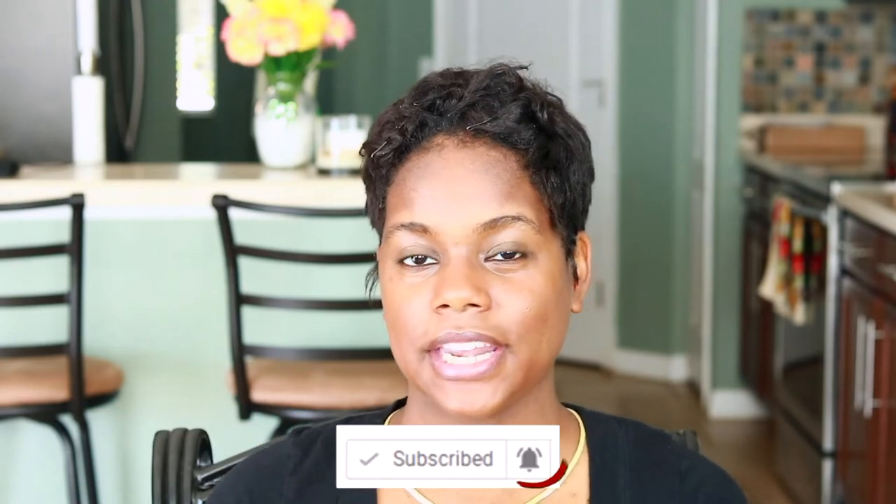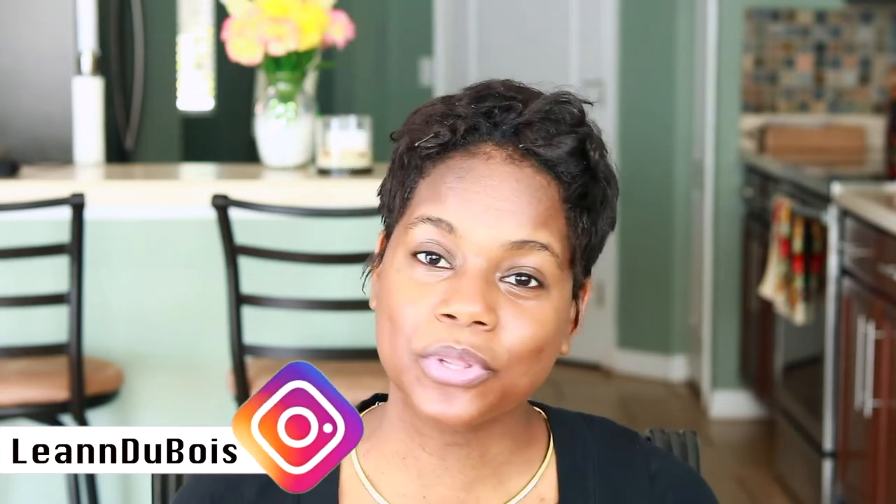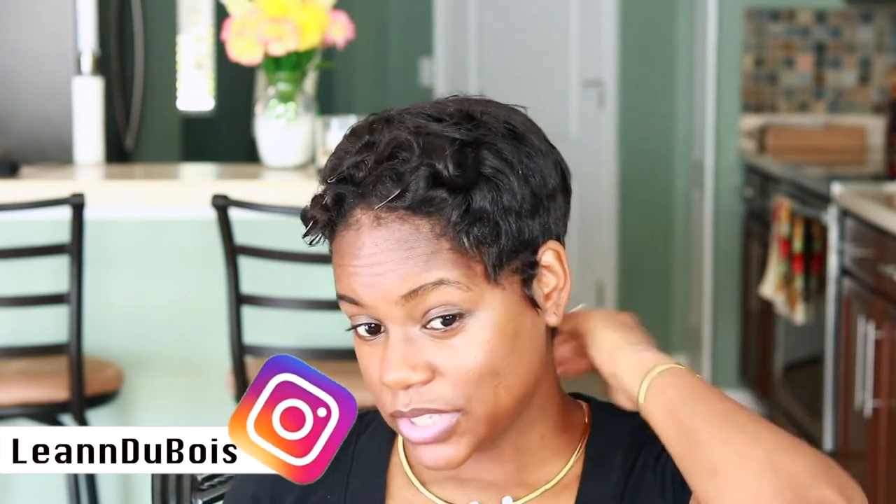Hey you guys and welcome back to my channel. For those of you who are new here, welcome — my name is Leanne. For those of you who aren't new, welcome back. If you are not subscribed already, please go ahead and do so — click the big red subscribe button, and if you want to be notified every time I upload, click the bell notification next to the subscribe button. Today I'm doing a pixie cut hair tutorial.